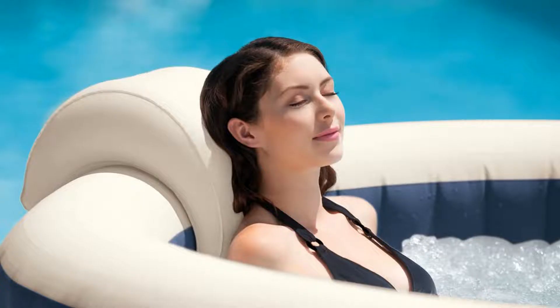Relax and indulge yourself in the Intex Pure Spa 4-Person Inflatable Heated Bubble Hot Tub. Made with durable fiber-tech construction, including 48 fiber-tech beams, the Pure Spa is also strong enough to take a seat on the side when all you need is a dip of your feet.